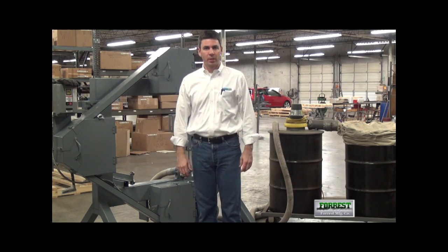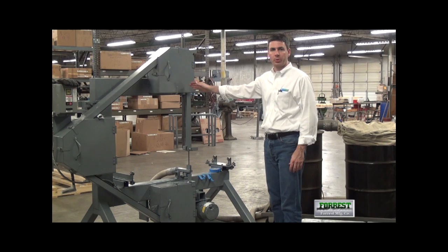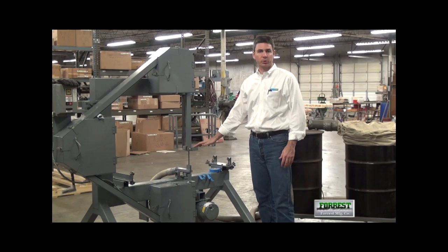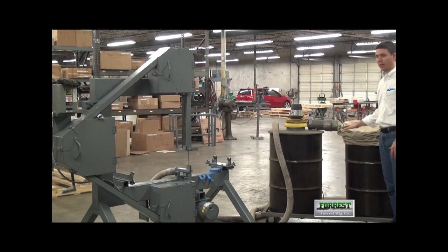Today we're illustrating how to collect the dust produced when using a bandsaw. We're using a Forrest Model 230 vertical blade bandsaw. We've removed the table just to illustrate what's going on. And we have a Forrest Model 989 dust collection system.